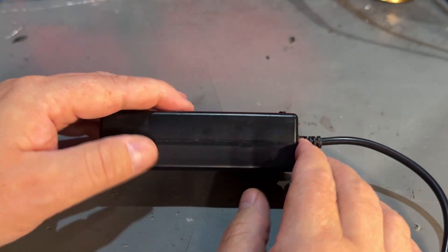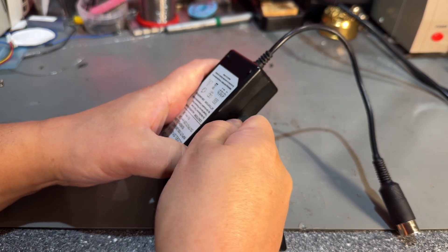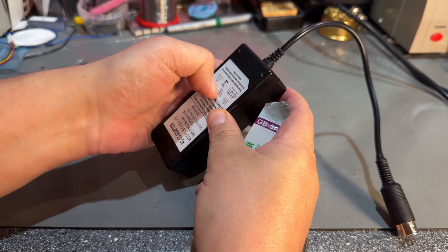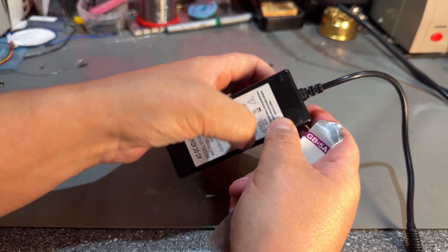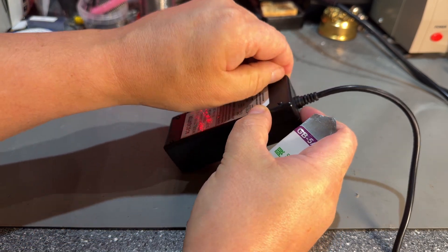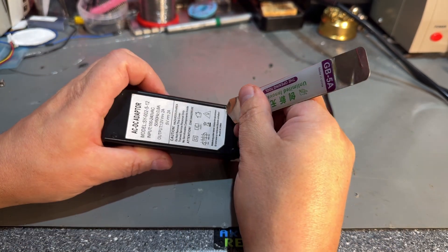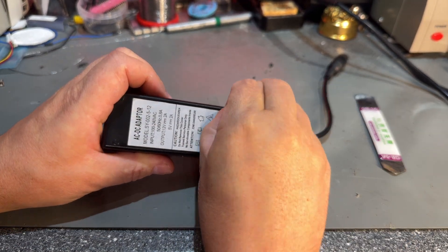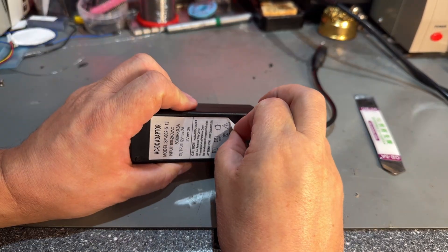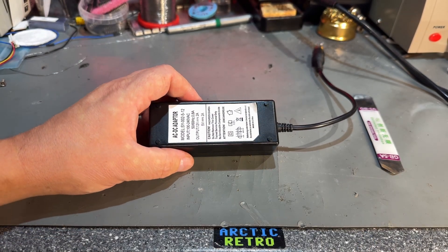I'll try one of these metal prying tools to see if I can get inside it. I don't think there are any screws — I can see a groove but can't feel any screws. I'm going to try and peel off this label, though I'm not sure if that can be done without damaging it. It just tears apart, so I'm going to use some hot air to loosen up the glue.